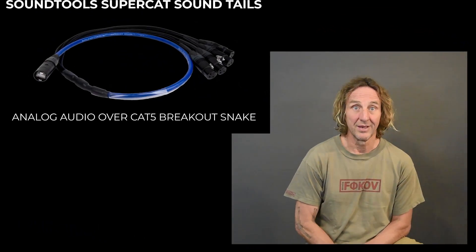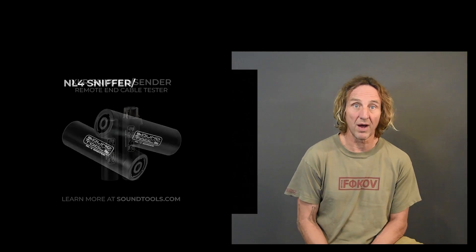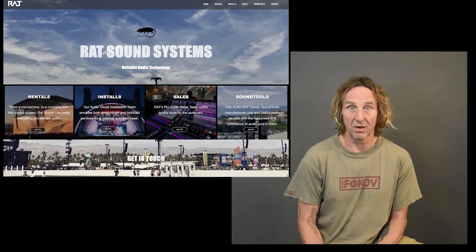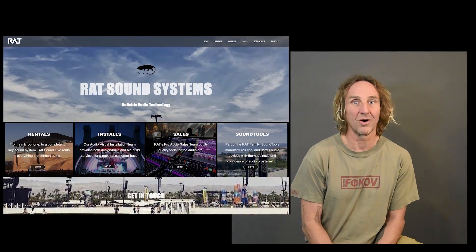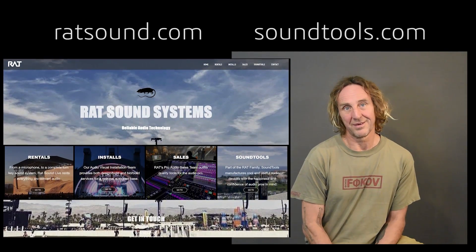This wraps up number three of the series on XLR cables, and I will do another one — number four will cover some more stuff. Thank you for hanging out. I hope you found this video interesting and informative. Check out soundtools.com — I personally designed some solutions for the pro audio industry: analog over Cat 5, a bunch of testers, and other useful tools. Ratsound.com has got our sales department, rental department, and install department. We sell a wide variety of pro audio and AV gear, do installations small to large, and rentals for everything from local clubs and backyard parties all the way up to Coachella festival and artists like Pearl Jam, Jack Johnson, and Blink-182.